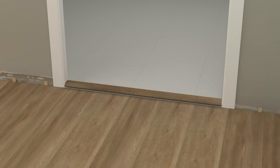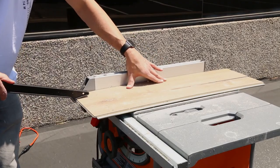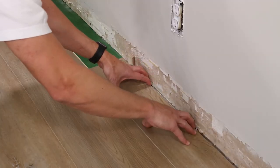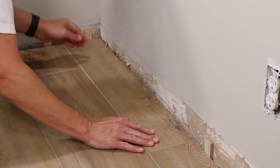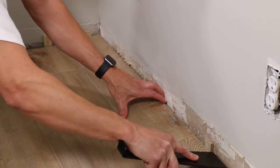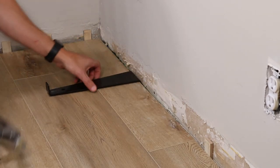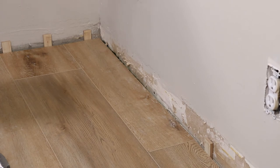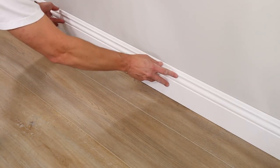Once the installation is complete, you can use a transition piece like a T-molding in the doorway to conceal the transition. The last row may need to be ripped to fit — ensure that the final row is at least one-third the width of the plank, or three inches wide. Cut it to size and then use a pull bar and a hammer to engage the length of the plank.